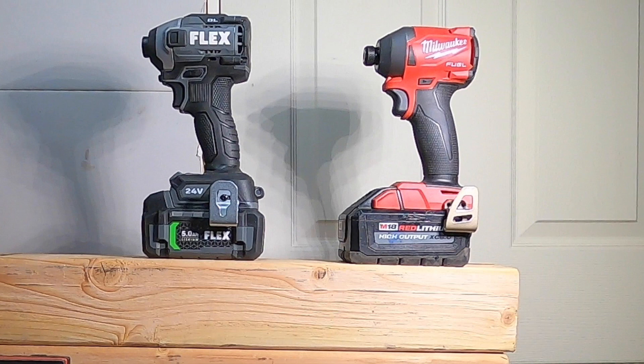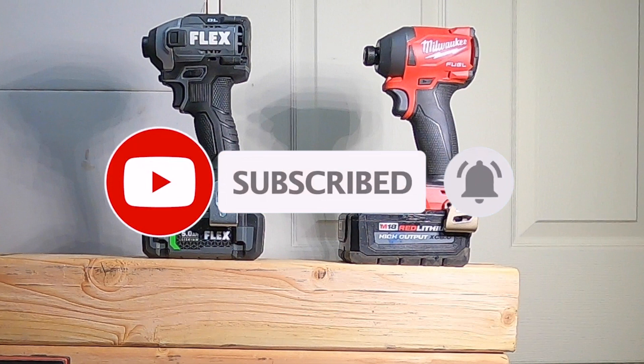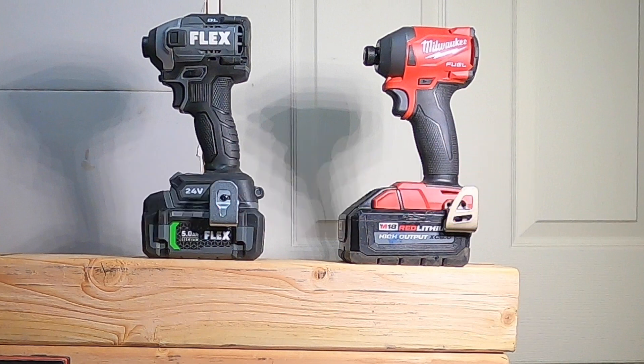You guys saw it — we retested all the tests from last time and added a few new bits. The Flex seems to be the stronger tool on these tests, but it's not a lot of difference from the Milwaukee Fuel. The Milwaukee does have a few downsides, including that when you try to pull the bit away from the wood it comes off the collet — that's one negative. But both tools are very comparable; you can't go wrong with either. Don't forget to subscribe, hit like, and the bell icon. We'll see you guys on the next one — thanks for watching.